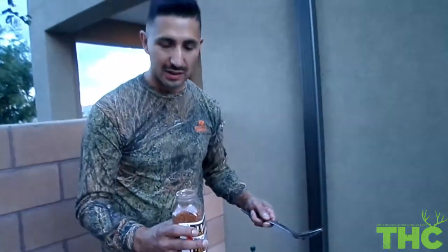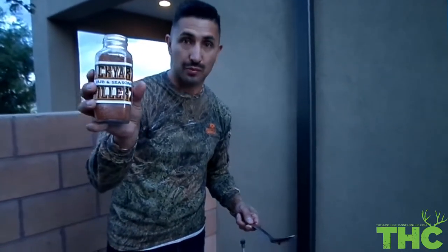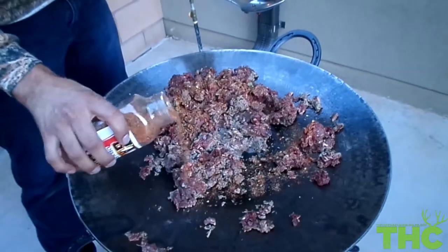For this recipe we're going to keep it simple and use backyard griller seasoning. It's a great combination of seasoning and spices from New Mexico. Keep it simple and flavorful.